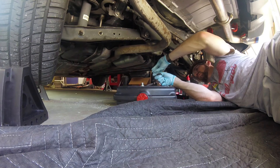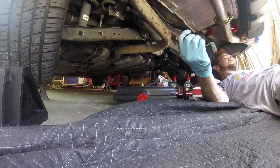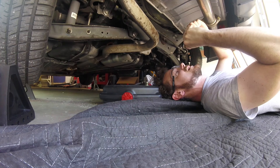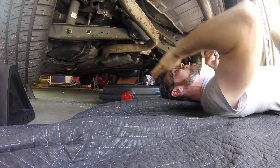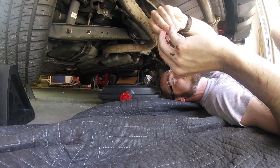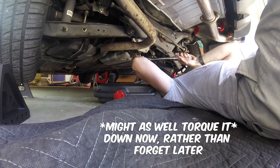You obviously want to avoid getting it on the threads, so I'm just wiping it the best I can. The crush washers — it's pretty easy to see which side is which when you take the old one off and put the new one on. The smooth side is gonna be what's pressing onto the surrounding area. The smooth side is what you want to see here, not the rough side — not the crush part. I looked up the torque specs for these rear ones and it's 36 foot-pounds.